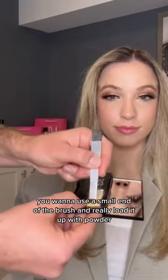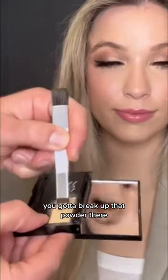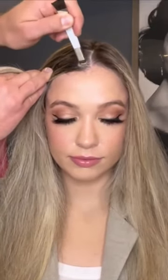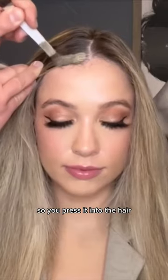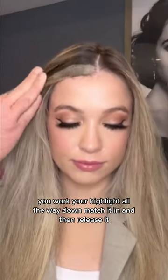You want to use the small end of the brush and really load it up with powder. You've got to break up that powder. You want to hold your hair flat down to your head like this, and then you've got to press the powder in. Do you notice how I'm stippling — pressing rather than brushing? So you press it into the hair, you work your highlight all the way down, match it in, and then release it.